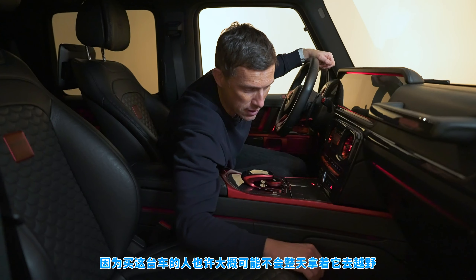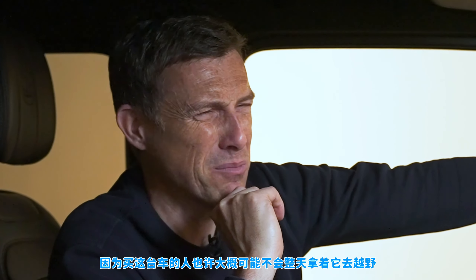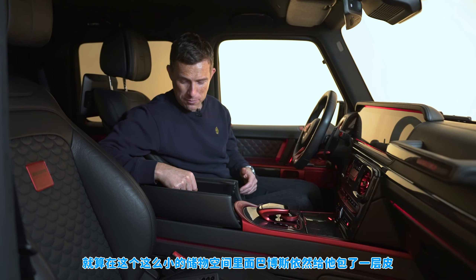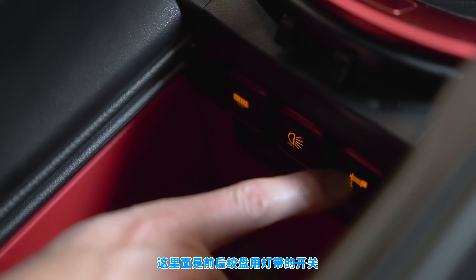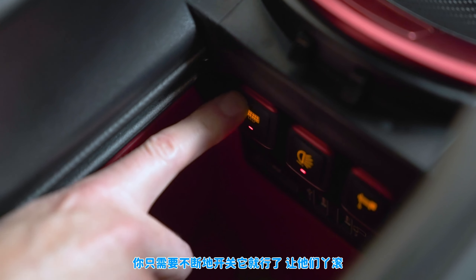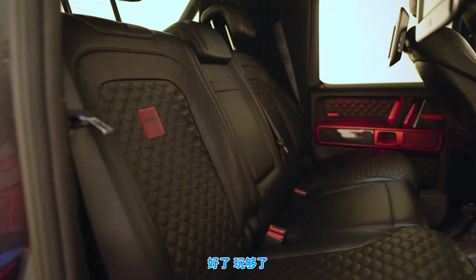You can have fully leather mats if you want, but these have carpet as well — because someone who buys this car might sometimes, maybe, possibly... actually probably won't go off-road at all. Even inside the storage areas Brabus has trimmed everything in leather, in this case red — when you put your hand in you feel a bit like a gynecologist. There are also controls for the winch, the front light bar, and the rear light bar, which would be handy if someone's tailgating you.